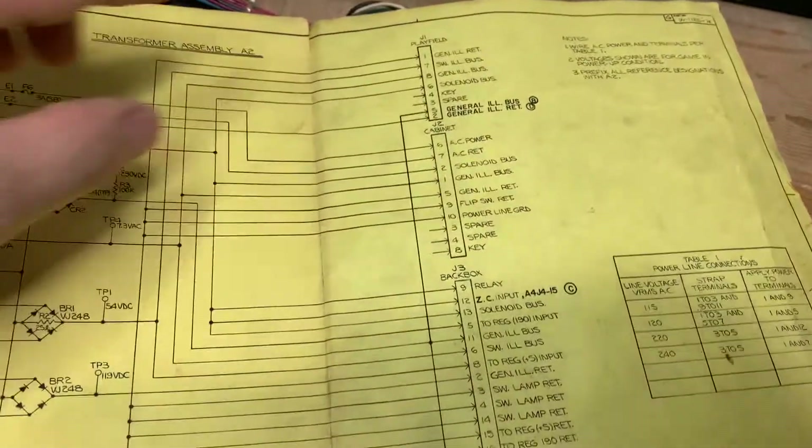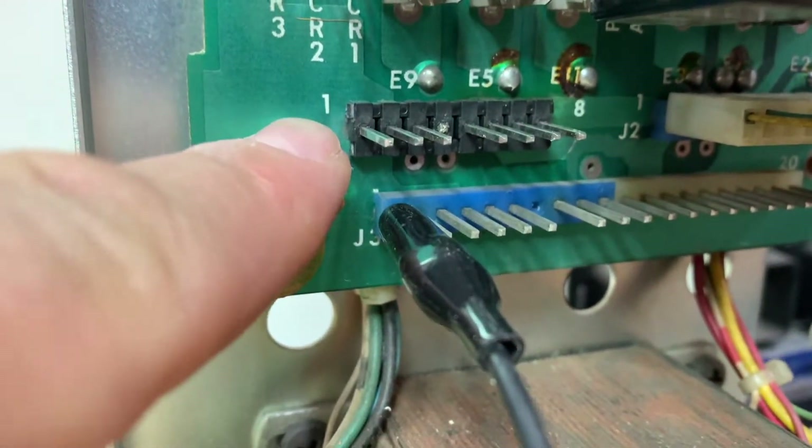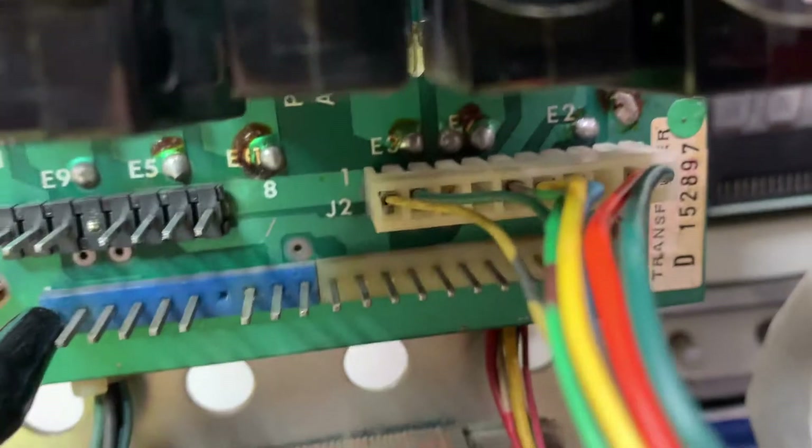There's ground there. So J1, J2, J3 — don't worry about what any of this stuff does. But what we have here on the power supply is J1, position one. J2 — above the J2 you'll see position one.